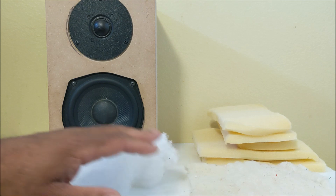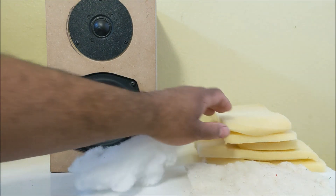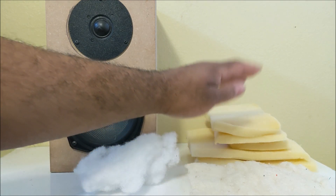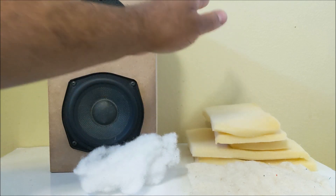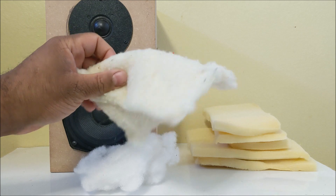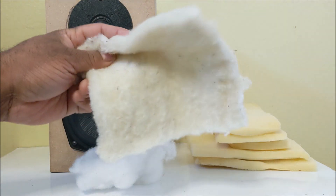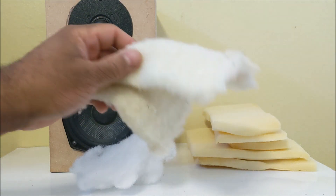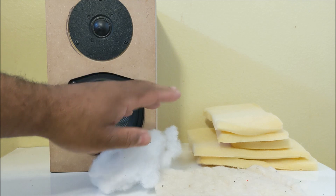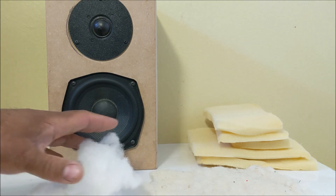I wanted to explain the difference between these dampening materials. This is basic foam, which is still used in a lot of high-end loudspeakers today. Then you have wool — this is actually wool dampening, which was used a lot especially in the 60s and 70s in loudspeaker design.